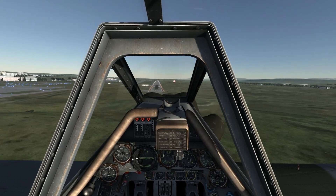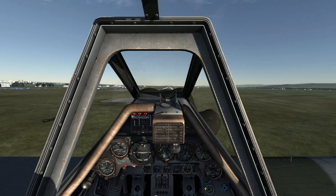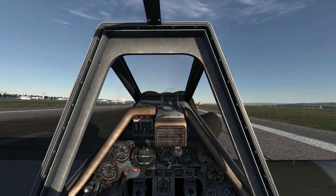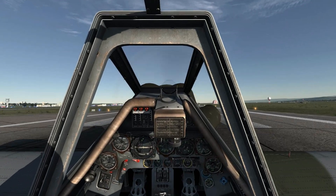Nearing the runway threshold, I reduce my RPM to 1000 and compensate with rudder. Nearing touchdown, I want my airspeed to be about 190 kmph with a vertical descent of about 2.5. At touchdown, reduce the throttle to idle and use the rudders to keep you tracking down the runway.